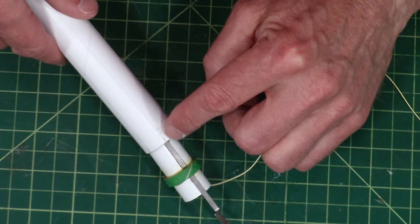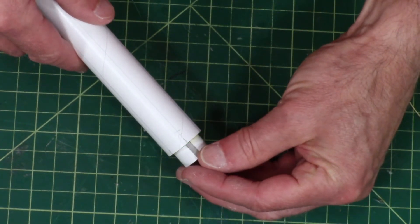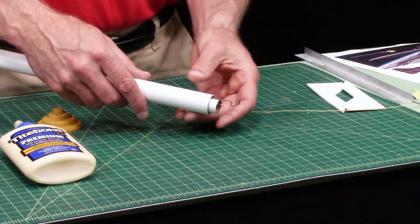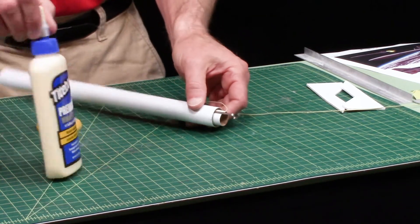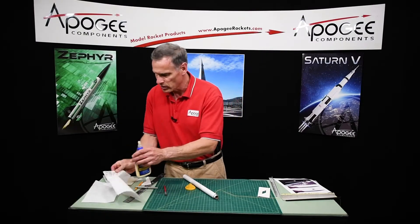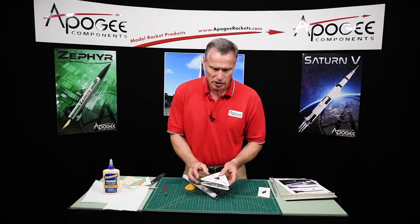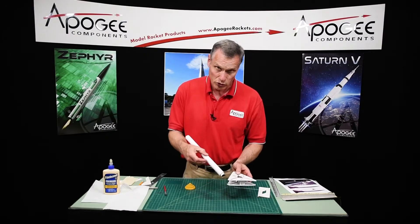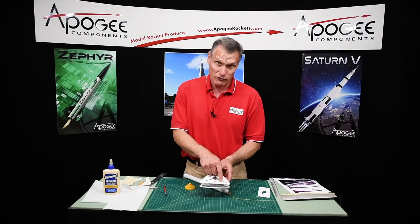Here's my launch lug line, here's the engine hook, and that's where I'm going to push it in. So it's going to be glued right there. This is going to take a minute or two to start setting up, so just be careful — don't move it around. To put the fins on, I'm going to use the Apogee Fin Alignment Jig. This one is for a 24-millimeter tube, which is what this is, and for three 1/8-inch thick fins.